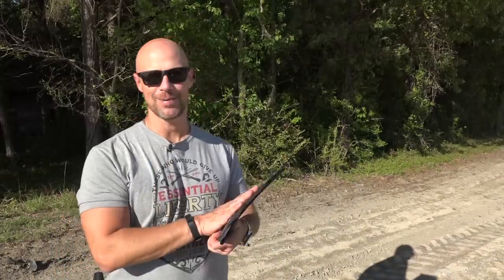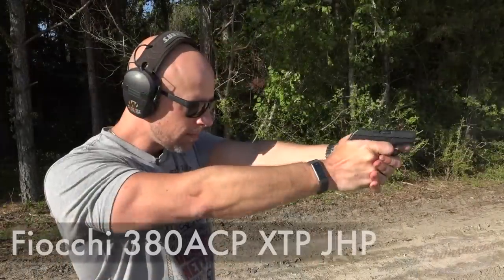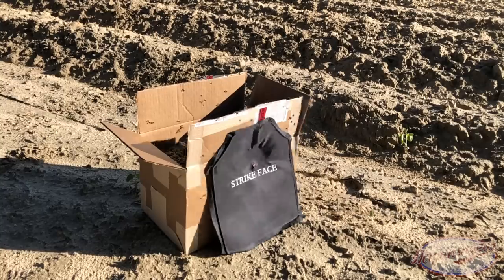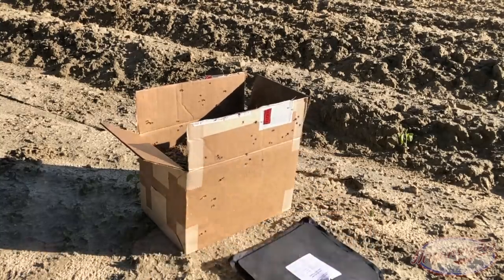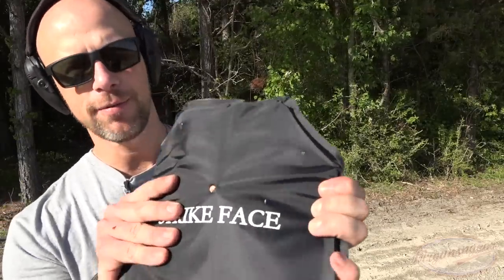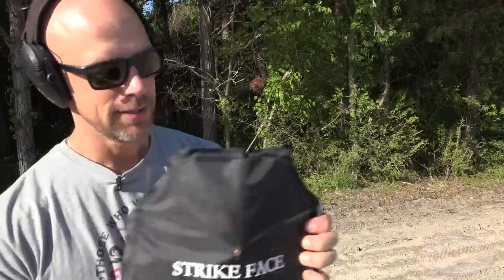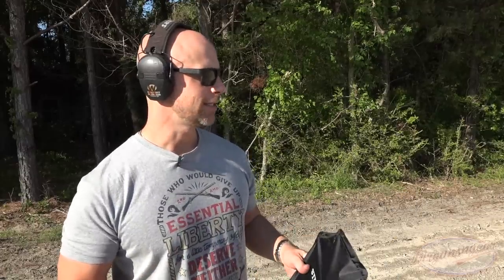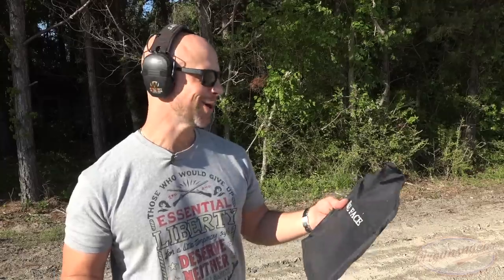We got the target set up and shot it. As expected, it stopped the .380 just fine. We had a little bit of back face deformation and you can still see the bullet right there - stopped it and didn't go that far in at all. The box it's resting against is full of sand to replicate having it on your body with some backing and support. A lot of armor tests have panels just hanging in the wind, which isn't reality, so we're trying to add some realism without spending a ton of money.